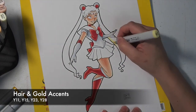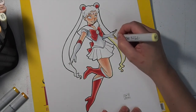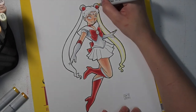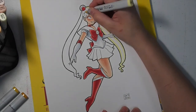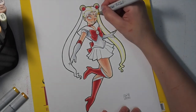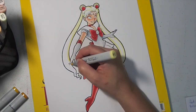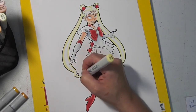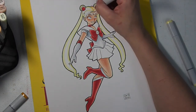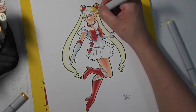Now I'm moving on to her hair. Again, I'm starting with a really pale shade — Y11 — much lighter than her hair actually is, just going around the edges of each section. Basically I'm coloring the light shades just where the highlights are: on the top of her bangs and the edges of her ponytails. Now I'm coming in with Y15, which is kind of the main color for her hair, and just filling it all in.